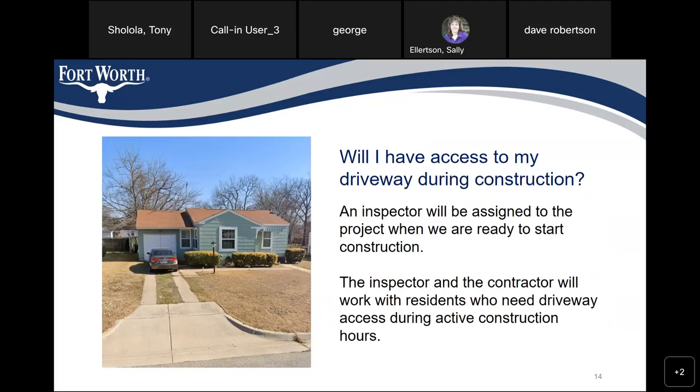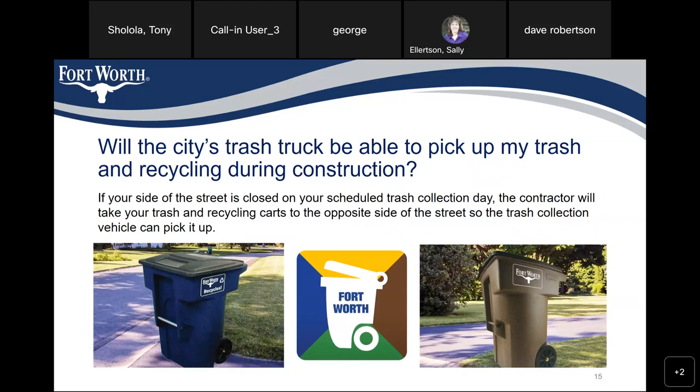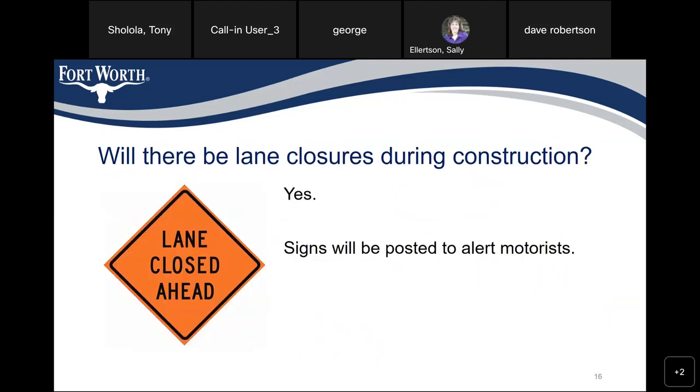Will I have access to my driveway during construction? An inspector will be assigned to the project when we are ready to start construction. The inspector and the contractor will work with residents who need driveway access during active construction hours. Will the city trash truck be able to pick up my trash and recycling during construction? If your side of the street is closed on your scheduled trash collection day, the contractor will take your trash and recycling carts to the opposite side of the street. Will there be lane closures during construction? Yes, but signs will be posted to alert motorists.